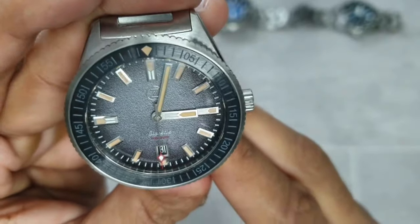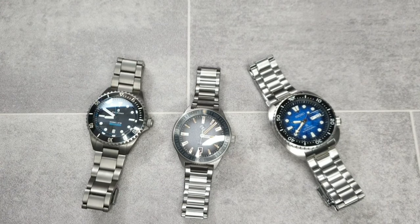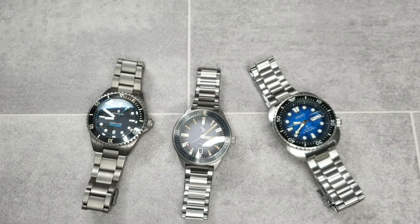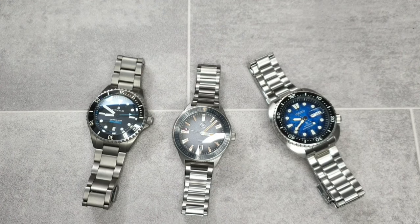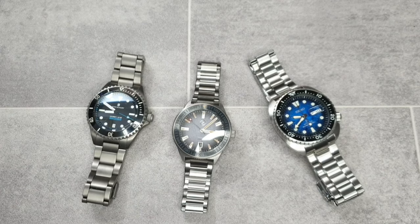Quick look at lume: Seiko is on the right — super bright. Zealous is in the center — super colorful. And the Steinhart on the left is amazing. That's it for today — I've had a great time unboxing these watches. I'll be wearing them over the upcoming weeks and will be reviewing them, though the reviews won't come very soon as I have quite a few watches in the queue. Thank you for watching and I'll see you in the next review.